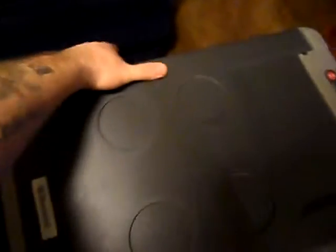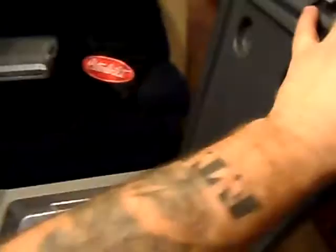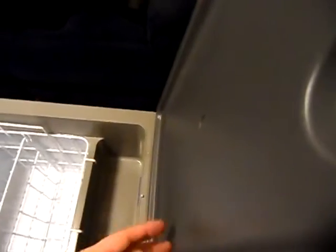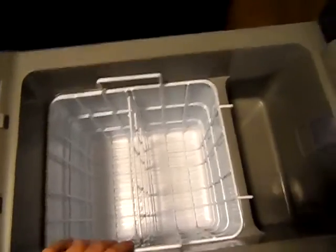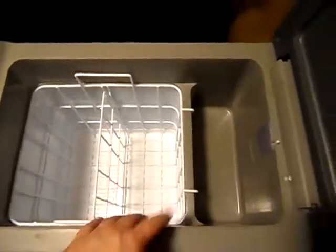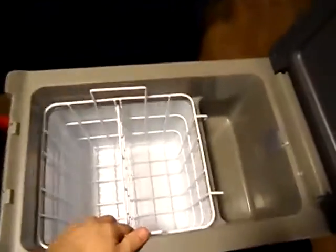Before we look inside, the lid here actually locks — nice locking lid. The seal runs the full length of the door on both of these, keeping things nice and cool inside. There's also an LED light that's pressure-sensitive and turns on when you open the door. A nice feature here: if you want to take this out of the truck the night before you leave, you can plug it in, let it start cooling down, and already have your food ready to go in it.